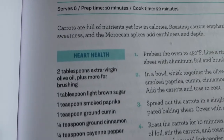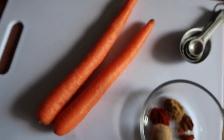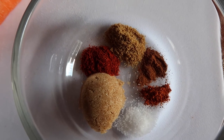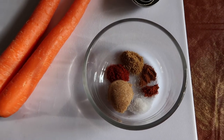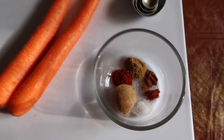I'm cutting this recipe way down — as you can see, it serves six, so I'm cutting everything down by about a quarter and only going to use two carrots. In here I have some light brown sugar, smoked paprika, cumin, cinnamon, cayenne pepper, and salt. I'm going to whisk all these dry ingredients together with one tablespoon of extra virgin olive oil.